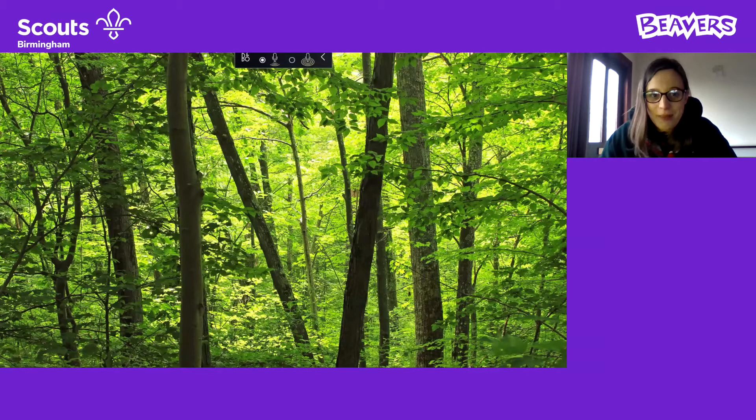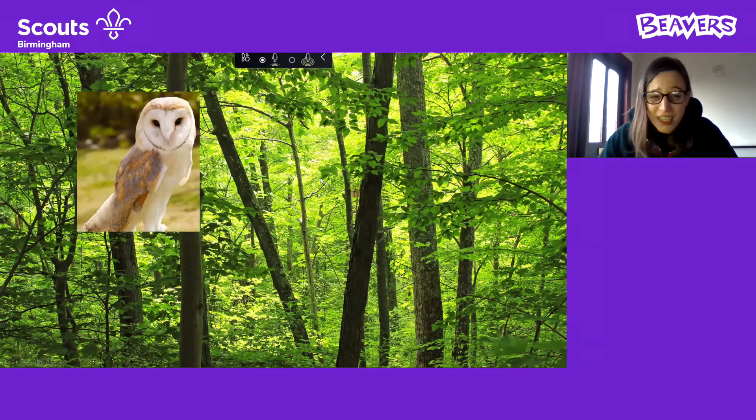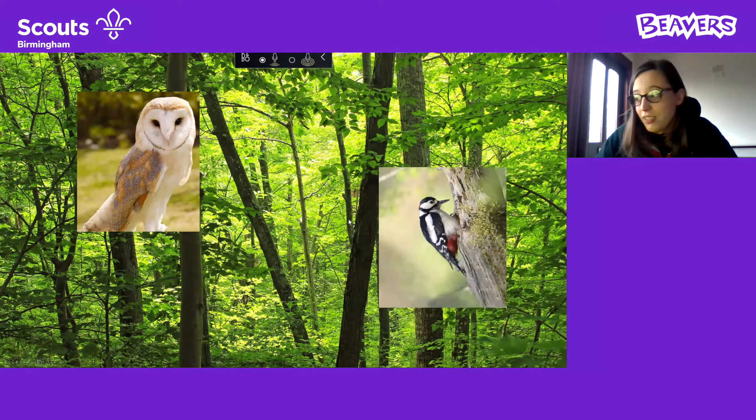Hopefully you can all see my screen. In the woods, what birds do you think we might see? I hear a few people shouting out — I heard an owl. Brilliant, well done. Yes, we would see owls in the woods. Any other ideas? You can always put them in the chat. Someone did say woodpecker — brilliant, well done. There are lots of other birds in the woods as well, so if you have any more ideas, how about writing them down?